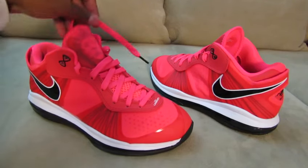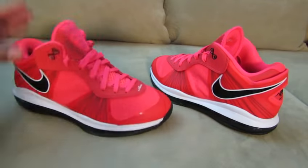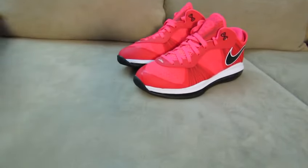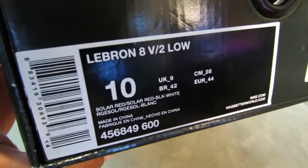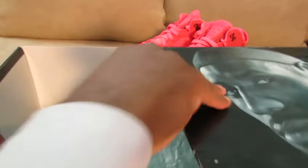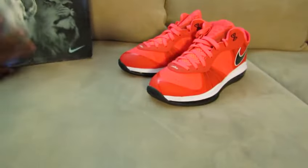What's up family, got the LeBron 8 Low Solar Reds here — finally breaking out a review for you guys on these bad boys. Take a look at the box: it says Solar Red, Solar Red, Black and White. You should know the LeBron 8 boxes by now — there's paper inside — pretty much it. Let's get into the shoe.